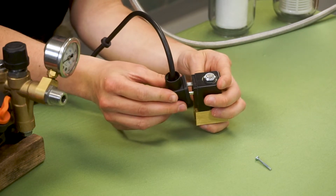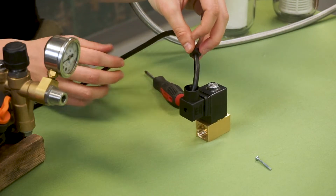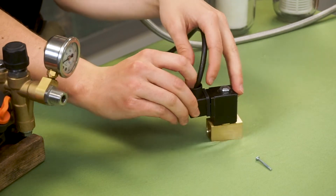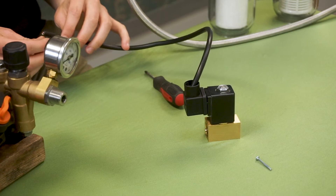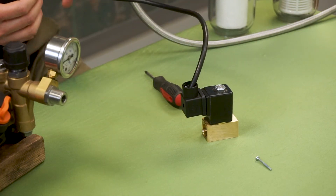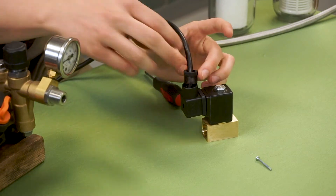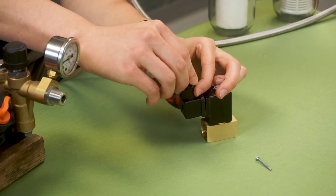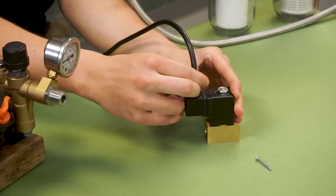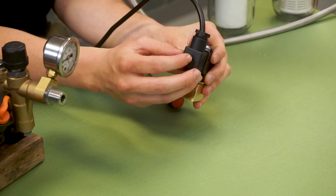Now we will take that and slide it back over the prongs, and we will take our rubber ring and slide that back into the top hole, followed by the metal washer and the grommet from earlier, and we will just screw this back on. Last step is just to screw in the set screw from earlier.